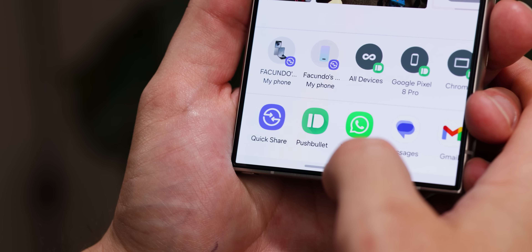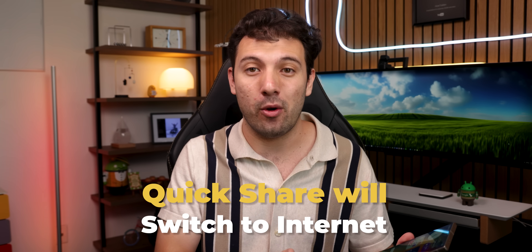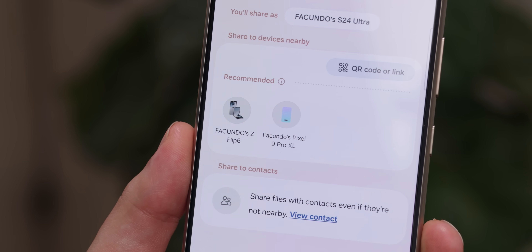Sharing stuff is also way less annoying in One UI 7. With Quick Share, file transfers will rarely ever fail because even if devices get far apart, Samsung will automatically switch to Wi-Fi or mobile data instead of direct transfer to get the job done. And finding the right device to share is a lot easier too — One UI 7 puts your most recently shared devices at the top of the list, so no more scrolling forever.